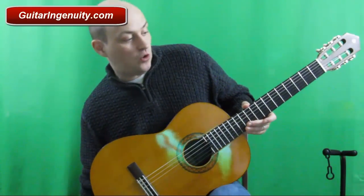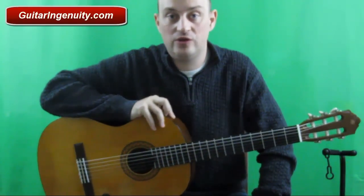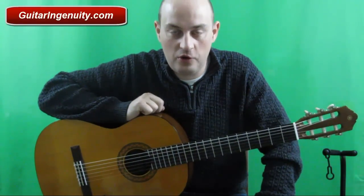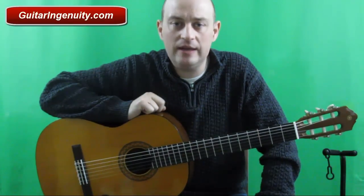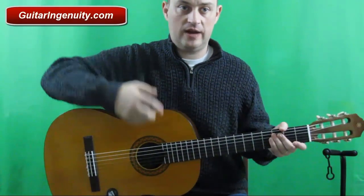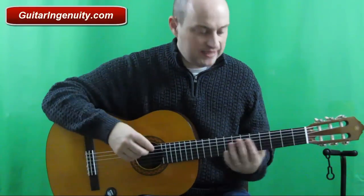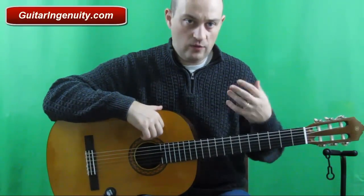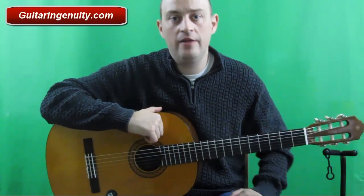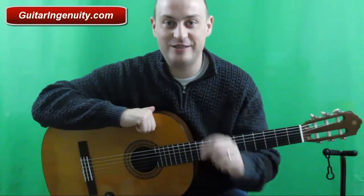Those are just a couple of pointers when it comes to how to hold your guitar properly. I don't think there's a cookie-cutter approach — it really depends on how you feel comfortable. Try to keep your upper body relaxed, find a comfortable position so you can reach the strings easily and see what you're doing if that's important to you, and you should be fine. Any questions? guitaringenuity at gmx.com — I'll see you next time, bye bye.